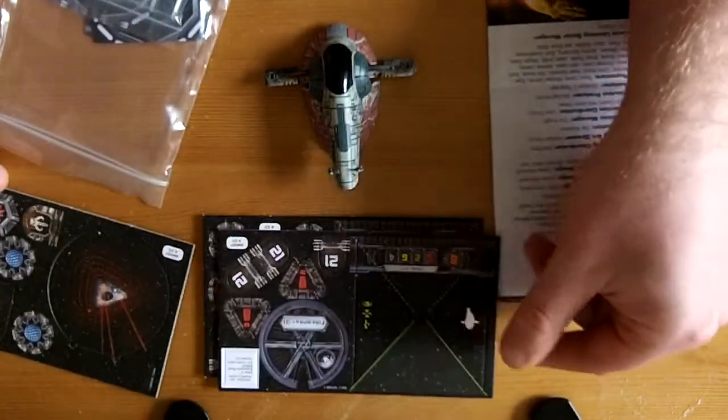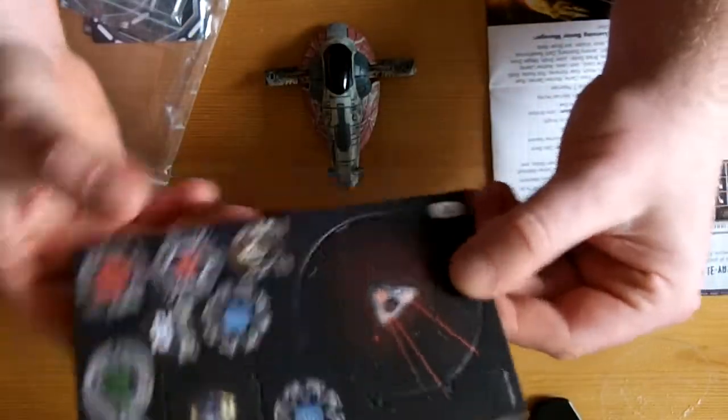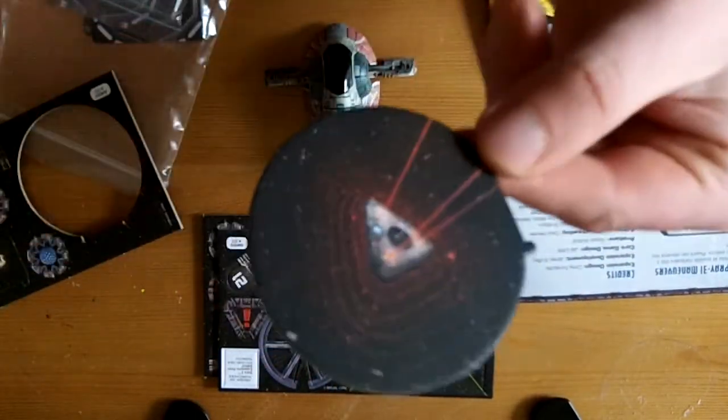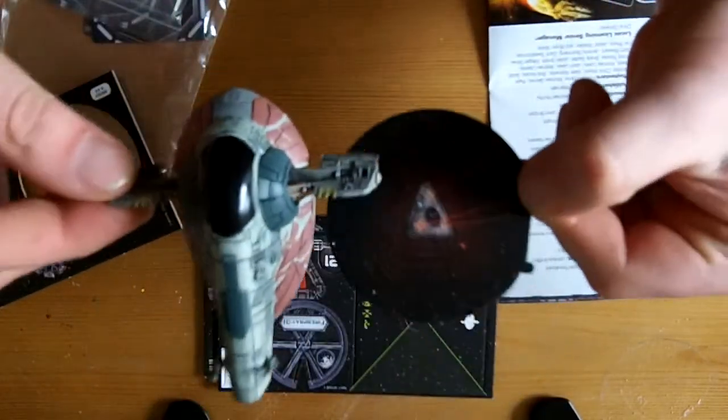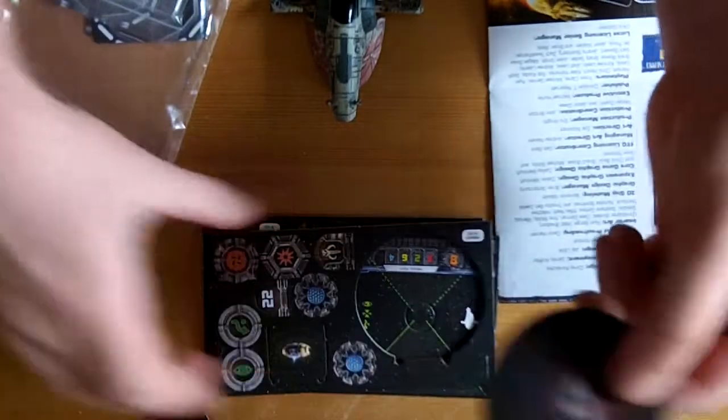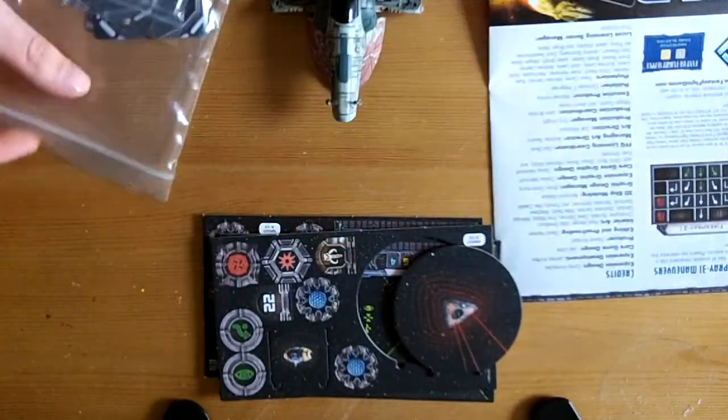They give you extra stress tokens in there, and the mine tokens. Now you're dropping that out of the back in a game where that's the size of the ship - you're going to cause some serious damage. So that's a mine of some kind. There's also a little bounty token.